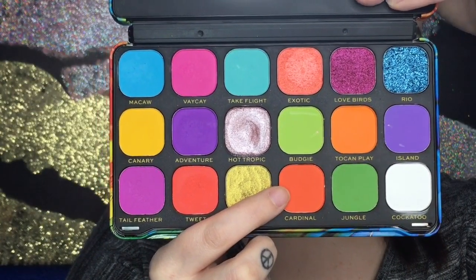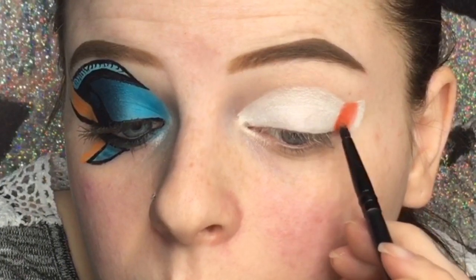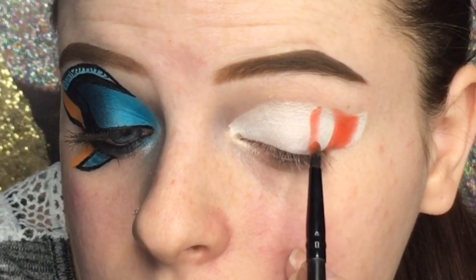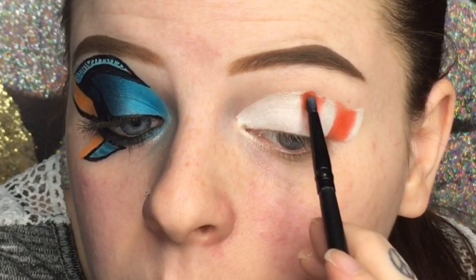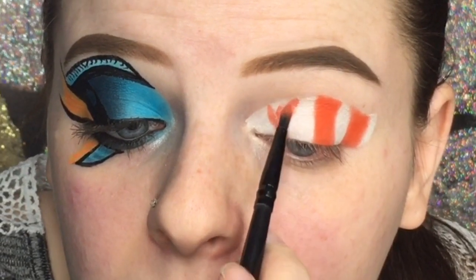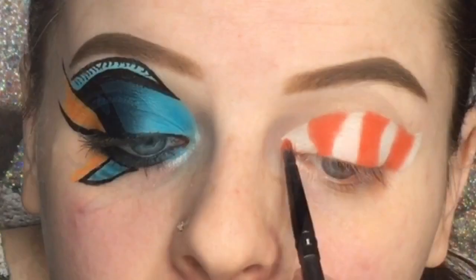Now I'm taking this orange shade called Cardinal from the Makeup Revolution Birds of Paradise eyeshadow palette and using it for all the orange lines on Nemo. I'm precisely putting these in with a packing motion — I want to pack this color on first because that's when the color appears most vibrantly. You keep patting and then you can start swiping on the eyeshadows after you've got the pigment in place. I'm pretty much following exactly how GlittergirlC did hers.